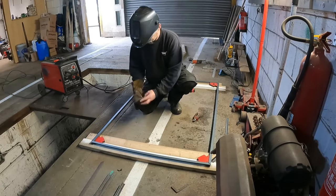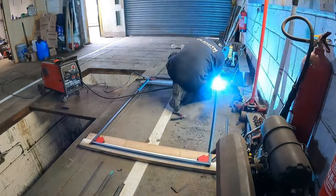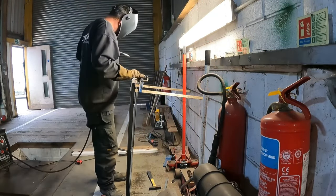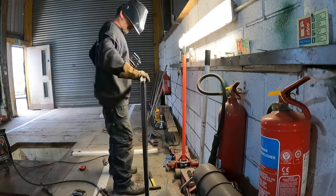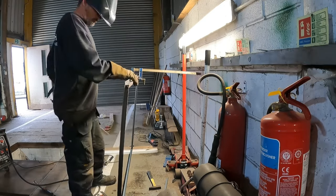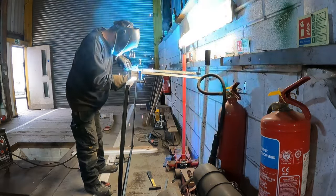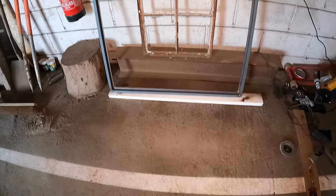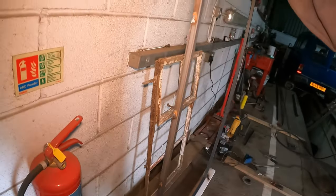Let's go ahead and weld it together. Well folks, that's as far as I've got today — the framework coming together for the outside.